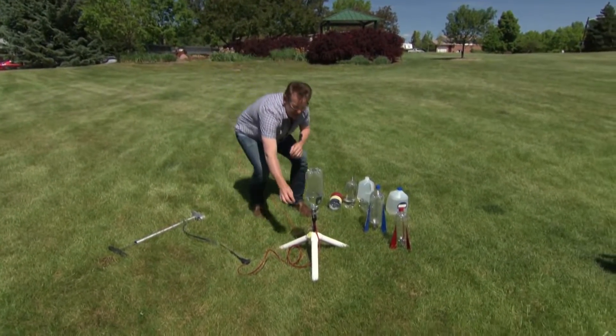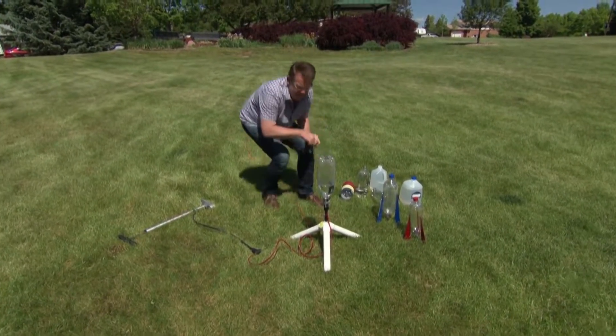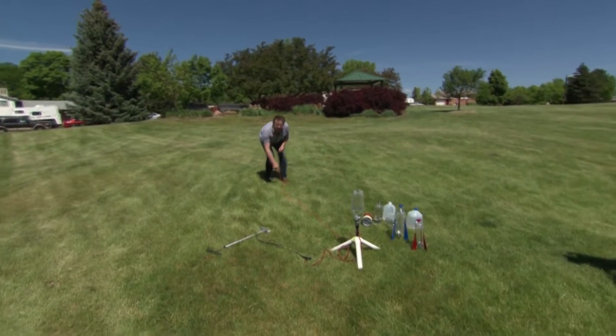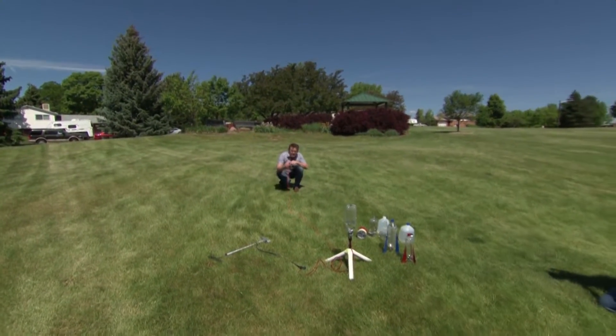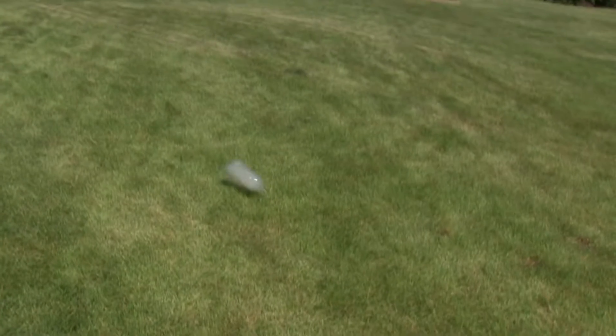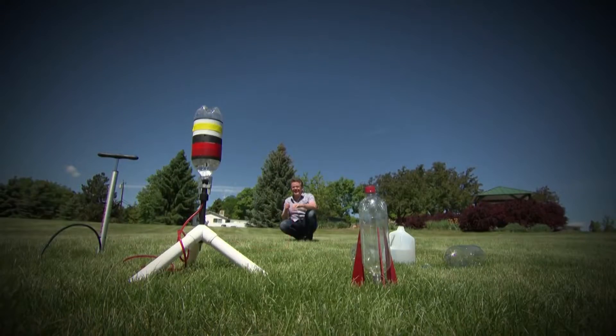Now let me take the pin out. We're ready to go — step back. When I pull the trigger, for every action there's an equal and opposite reaction. Three, two, one.